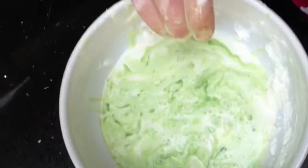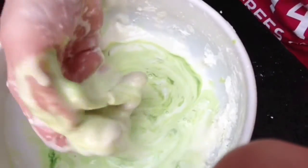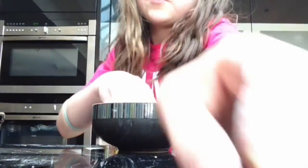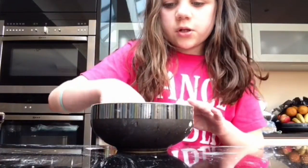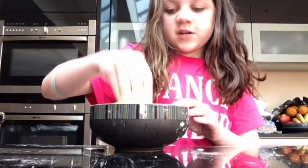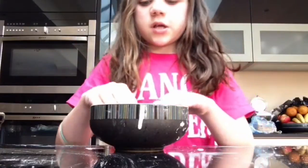So basically, you see it's gone hard — you pick it out and then it melts in your hand. It feels absolutely amazing. Sorry, I forgot to bring my camera up so now I'm just on my phone. It's absolutely amazing and it's really easy — but make sure you have parents' permission first.